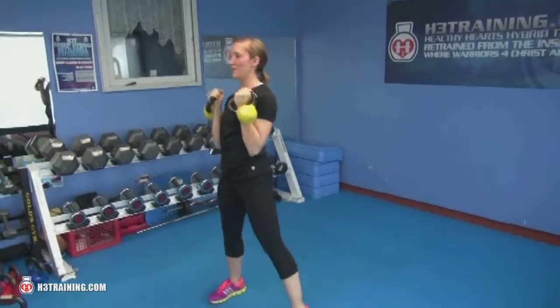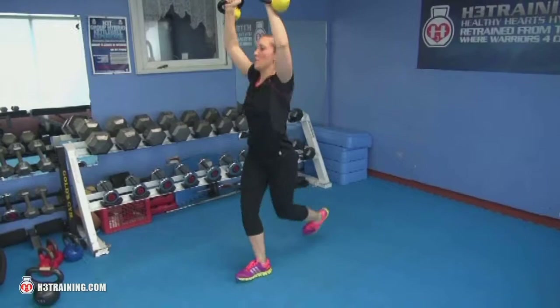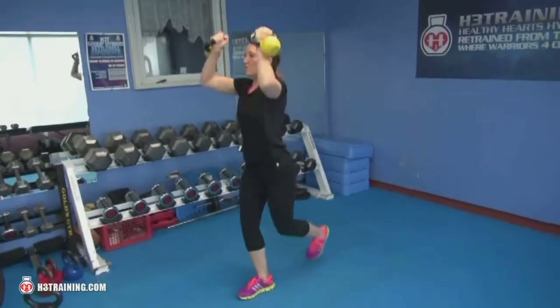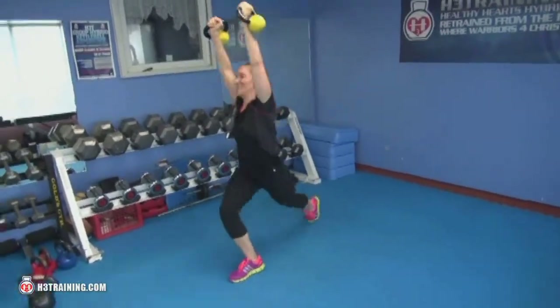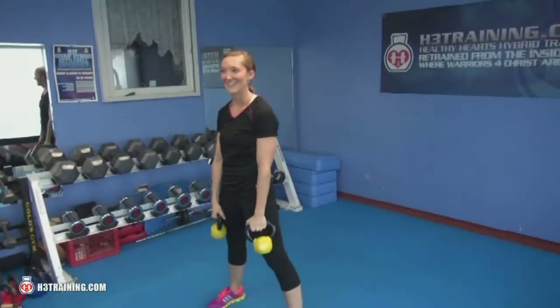That's great form. You always want to use a weight that you can handle and keep your core straight. There you go. 8th Street Training's move of the week — check us out at 8thStreetTraining.com, coming soon.